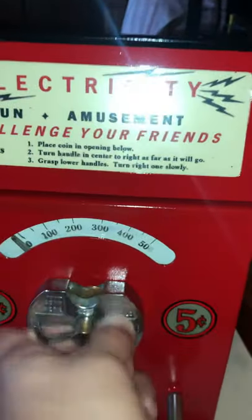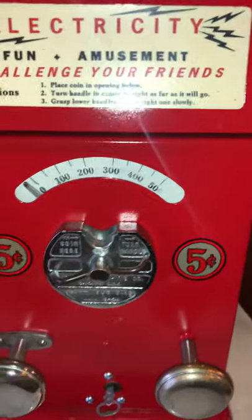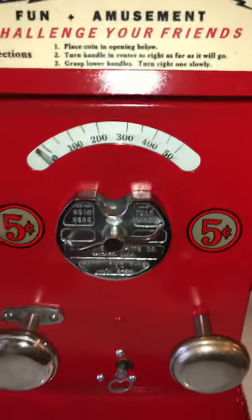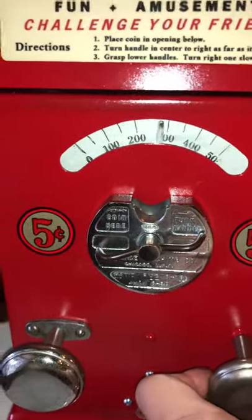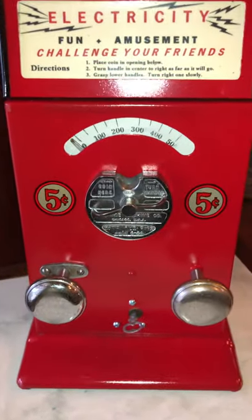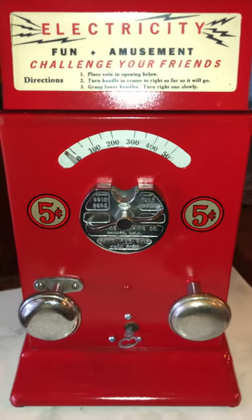Overall a really nice working example. We twist the handle and when we let go we hear both the loud buzz and, if you listen, the clicking of a timer. You would grab the handles and turn, increasing the amount of shock you get, and then as the timer clicks off you will hear the buzzing electrode also stop.